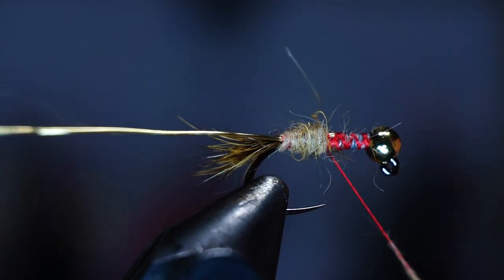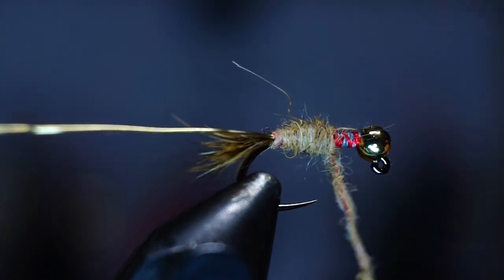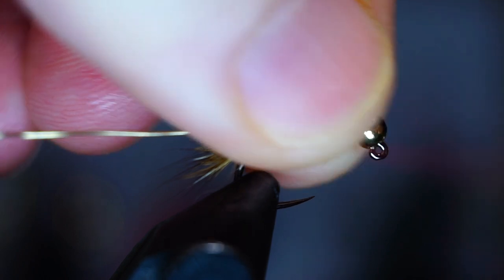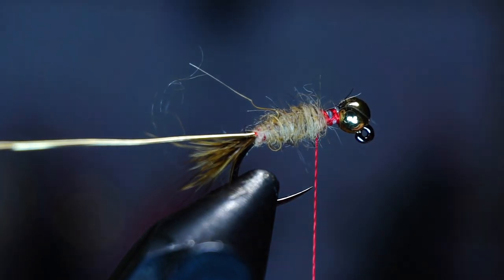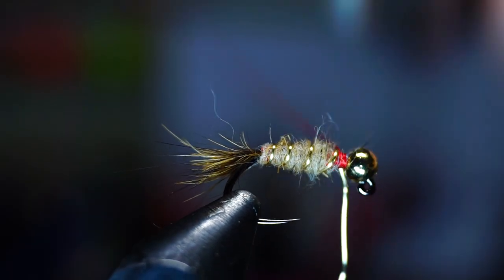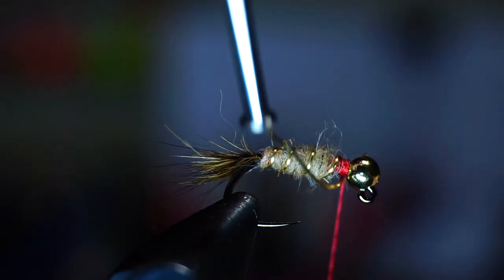If you need to add some more dubbing, then do so. You want to bring it up to about two thirds the way up the hook. Now wind on the wire with even and spaced wraps up the hook shank to create a rib. Capture the wire when you reach the bead, and then helicopter it off clean.